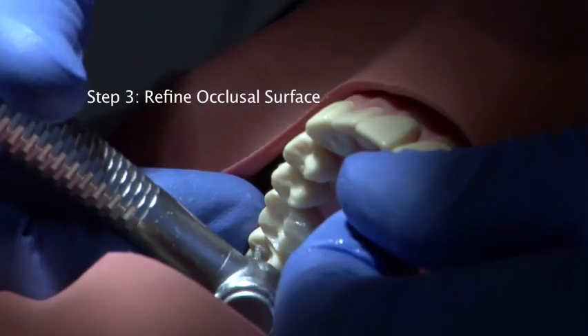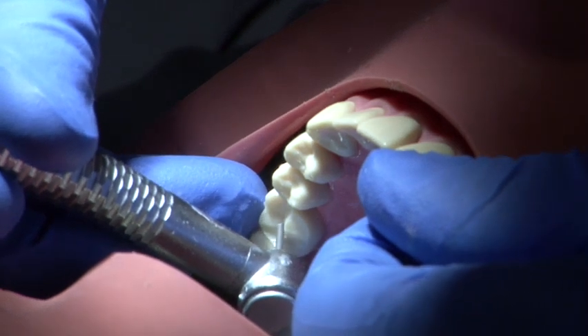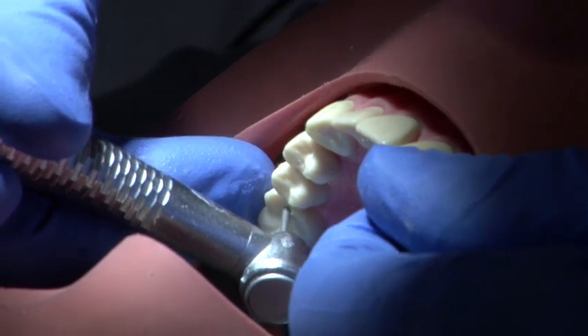After the occlusal reduction has been finished, the surfaces can be refined using a fine grit burr. Use a very light action to give a much smoother finish.